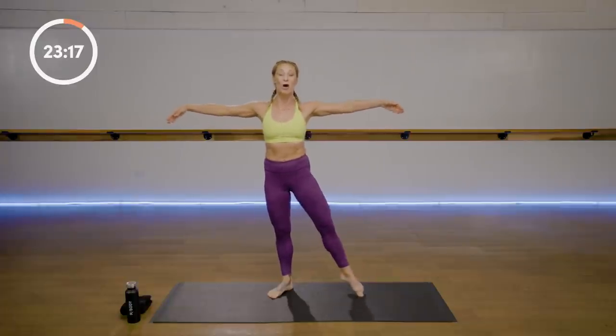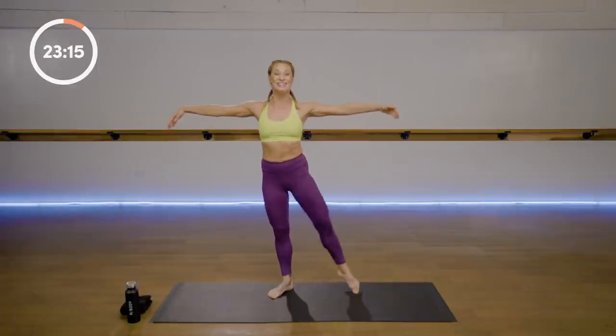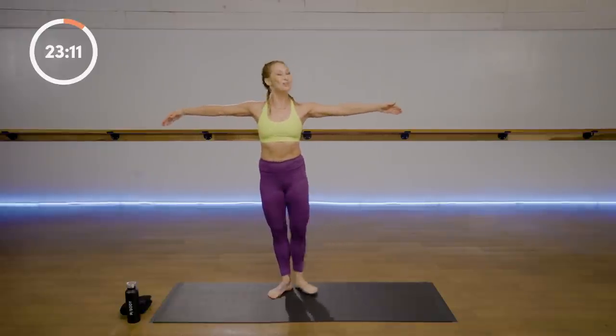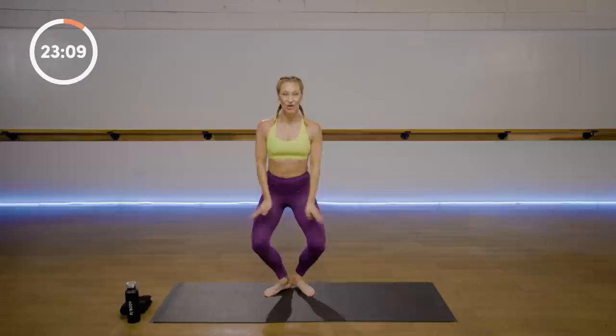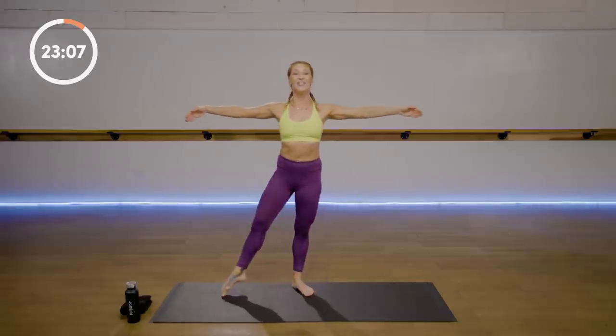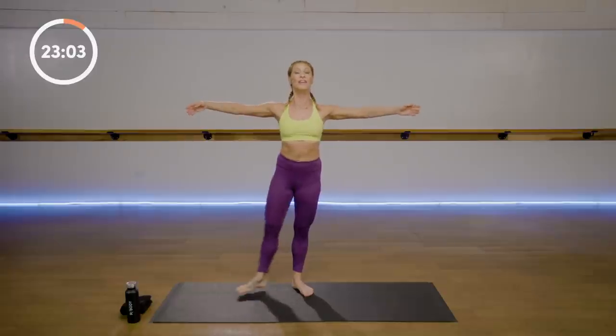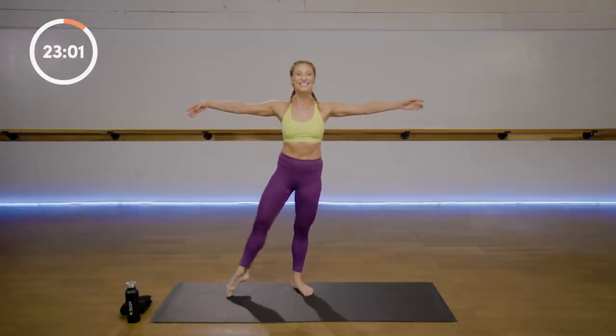Bring your arms back out. Right leg out. Pull your heels in. Two of eight — pulling up and out of your standing hip as you maintain that beautiful dancer's posture. Reset. Other leg, eight times. Both knees are straight, so you're activating up through your inner thigh.